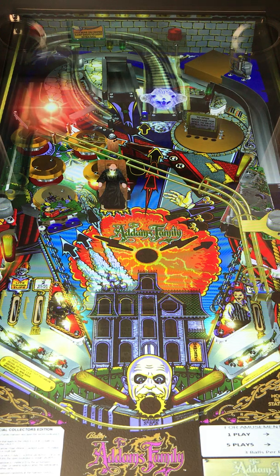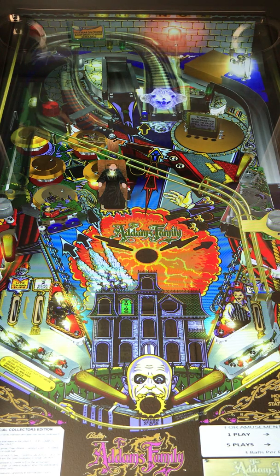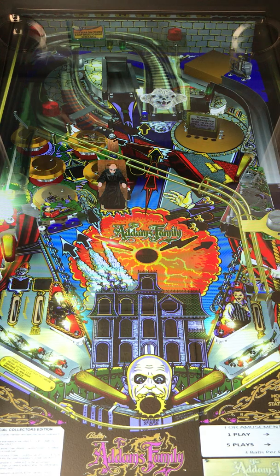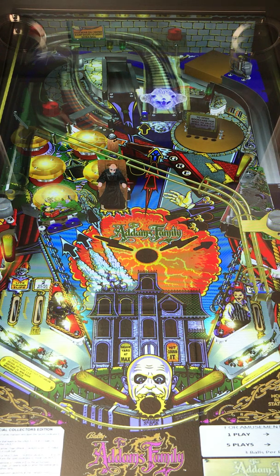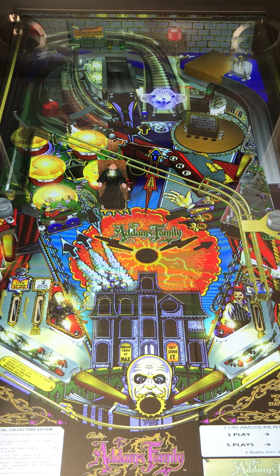There's a lot going on in this game as you can see. Right now the ball's going up where the bumpers are. And there's obviously — I think that's Uncle Fester right in the middle. The table layout's good. Look at the colors. Obviously this is a virtual representation of this table, but you can see the draw of it. Look at the different layers — you've got the steps up in the back.